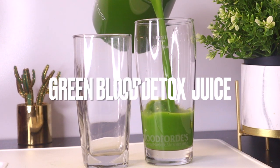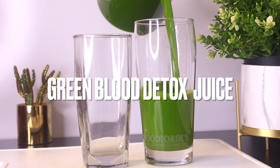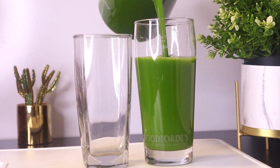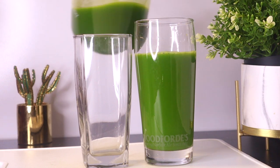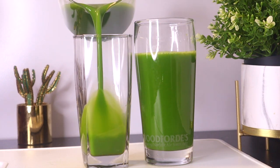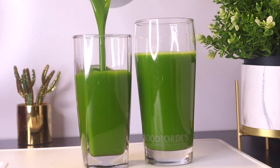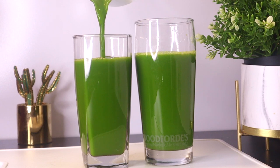Cleanse your blood with this simple, powerful green detox juice that will help to improve the functioning of your heart, arteries, brain, kidneys, colon, and liver. Every part of your body will benefit from this drink because it's packed with lots of wonderful nutrients.